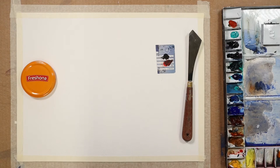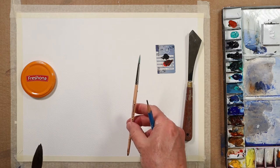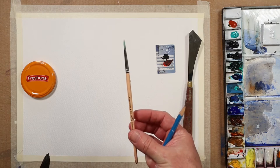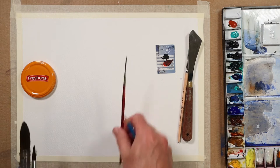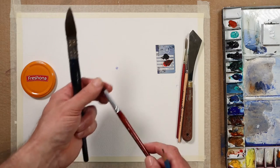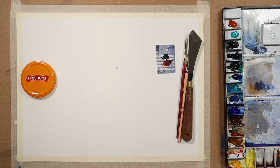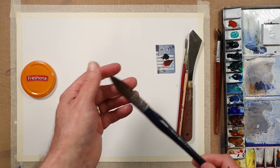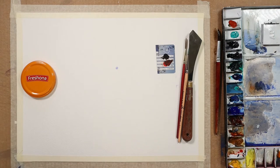My selection of brushes today: a one-inch flat brush which is all dried hard from yesterday's painting — let's give that a soak. A size 5 round brush, a size 3 rigger brush — an old-school brush, really cheap — a nice soft natural fiber brush, and a big squirrel mop brush which I really like.